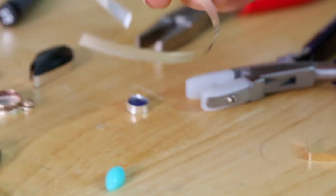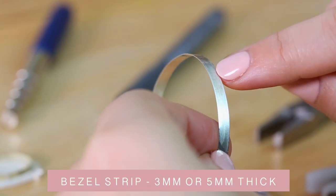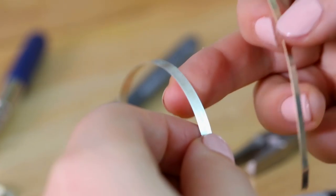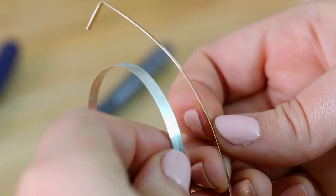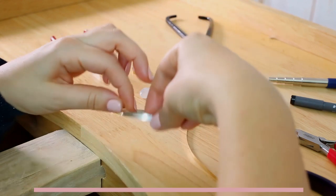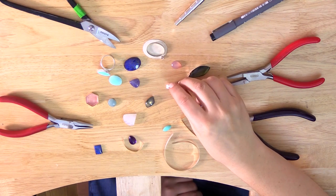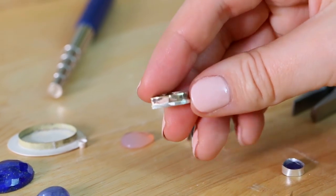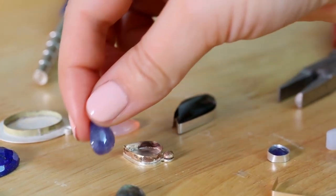This is bezel strip and there are a few different kinds. It tends to come in three millimeters and five millimeters wide - this is a 5mm one and this one is 3mm. This one is silver and this one is nine carat gold. I like working in nine carat gold because it's a fairly inexpensive way to add a little bit of gold to your work - so if you're making a silver piece you can use a gold bezel strip for a nice touch.